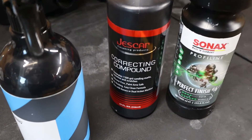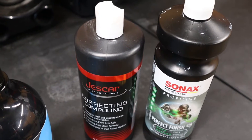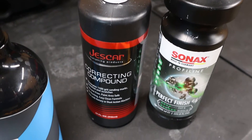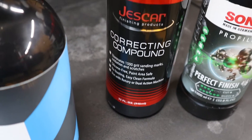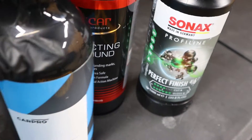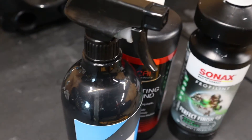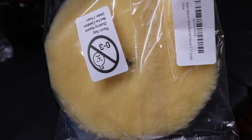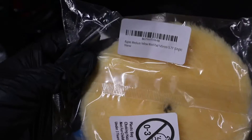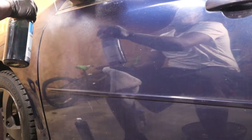I'm going to use this Just Car correction compound. I have the Perfect Finish which I might top it off with, but I just want to see how this correction compound works along with my yellow Rupes pad — the eraser — my yellow medium polishing pad.